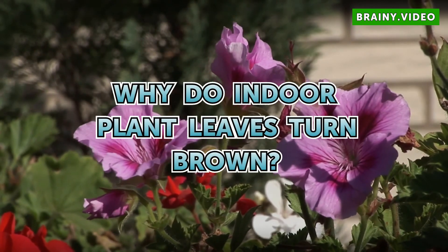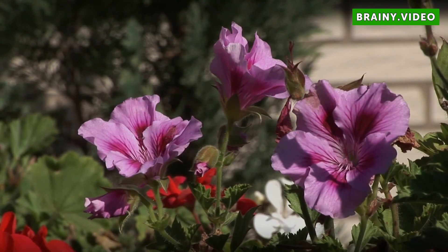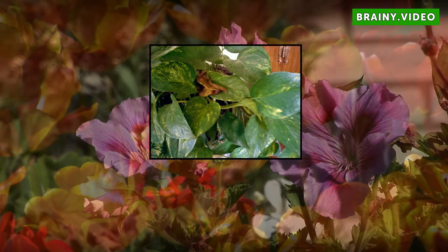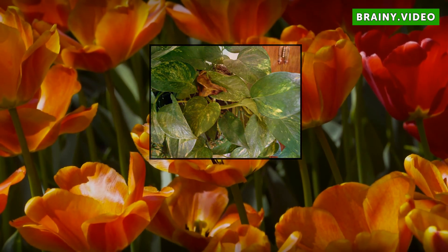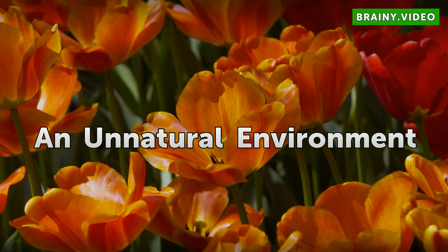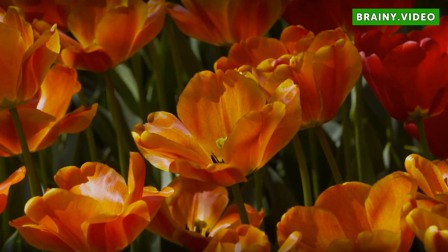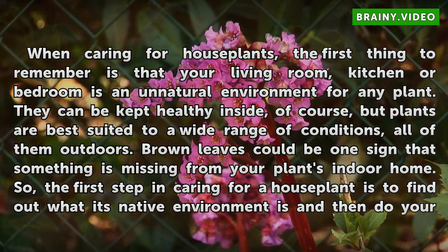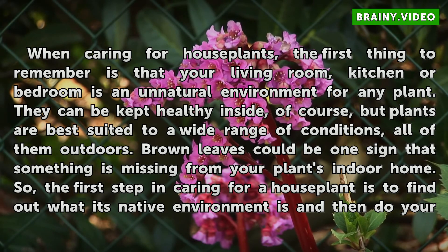Why do indoor plant leaves turn brown? When caring for houseplants, the first thing to remember is that your living room, kitchen or bedroom is an unnatural environment for any plant. They can be kept healthy inside, of course, but plants are best suited to a wide range of conditions, all of them outdoors.